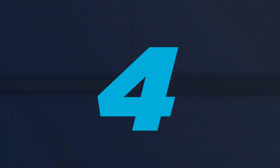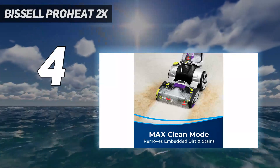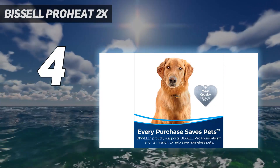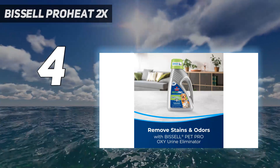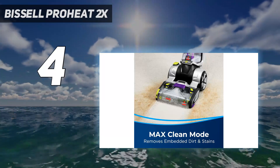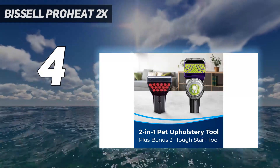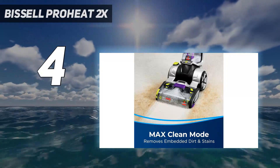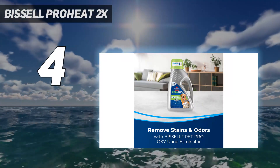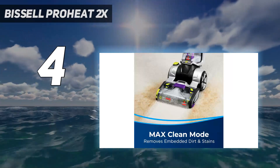Coming in at number 4: Bissell Pro Heat 2X. Anyone looking for a deep cleaning machine with easy-to-use features and impressive cleaning power will be satisfied with the Bissell Pro Heat 2X Revolution Pet Pro. This upright carpet cleaner features two cleaning modes. The MaxClean setting is ideal for cleaning heavily soiled carpeting, while the ExpressClean uses less formula and water for faster drying times. This model cleaned the best in our product testing once assembled properly. However, due to the so-so assembly process and its large size resembling a commercial carpet cleaner, it lost its previous spot as our top pick. If you frequently encounter tough stains, are looking to clean a large area, and have the space to store this machine, it's an excellent choice.